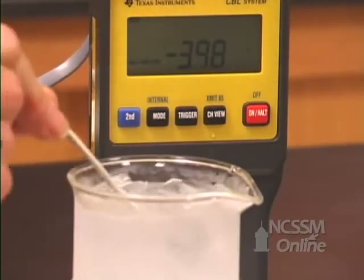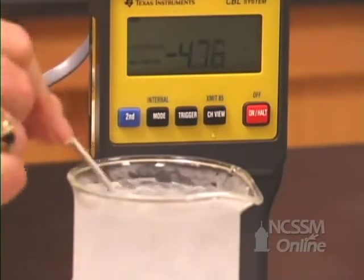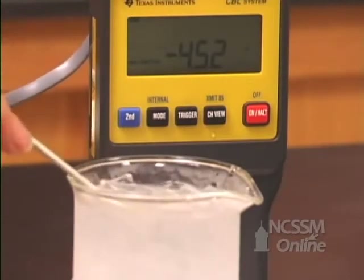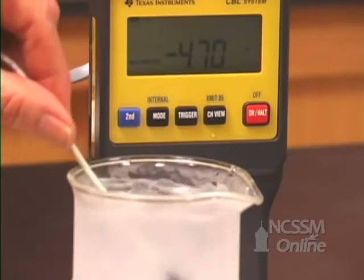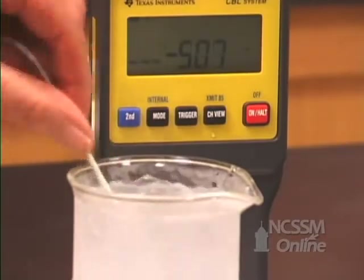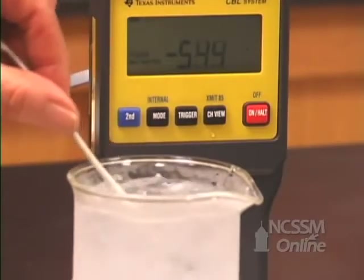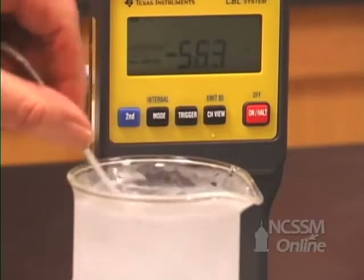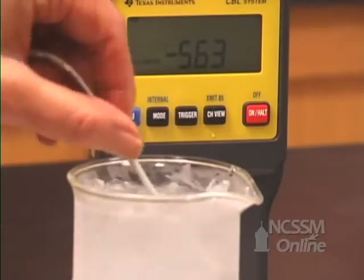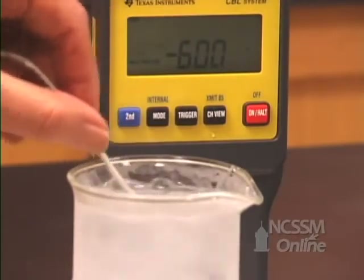You can see that we have lowered the temperature by 4.3, 4.5, 4.7, 5, 5.63, 6 degrees.